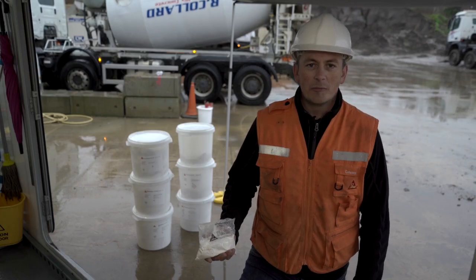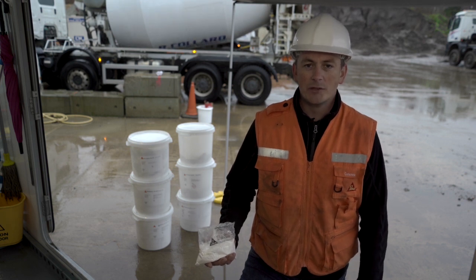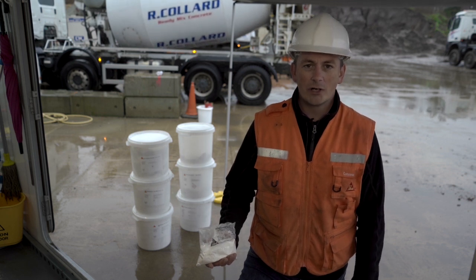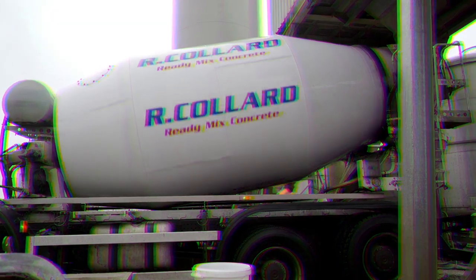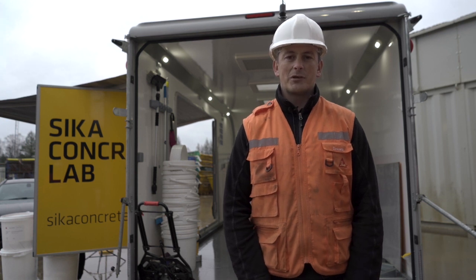The Seeker Stabiliser products are produced in water-soluble packaging for ease of use. They melt away into the concrete when added directly into the concrete truck or into the mixer on the batching plant prior to production. Each product in the Seeker Stabiliser range has its own specific performance and should be chosen to meet your specific requirements.